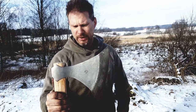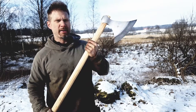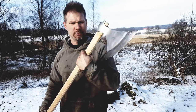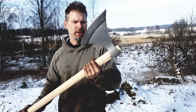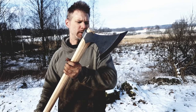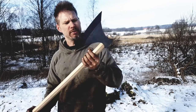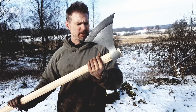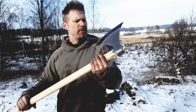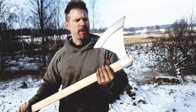So this Dane Axe battle axe is very light — it weighs about 900 grams. It has a big 24-centimeter-long blade. I kept it not so sharp because I usually cut myself trying to sharpen them — I've been to the doctor for stitching a couple of times because of sharp axes.